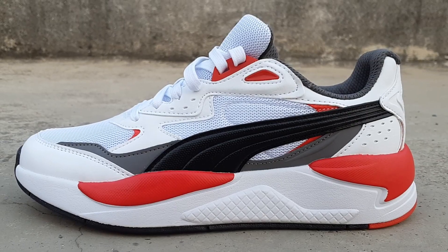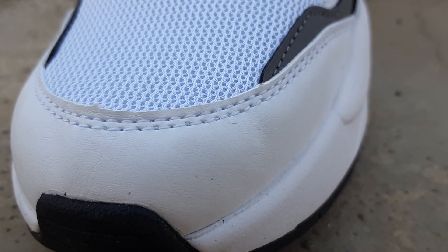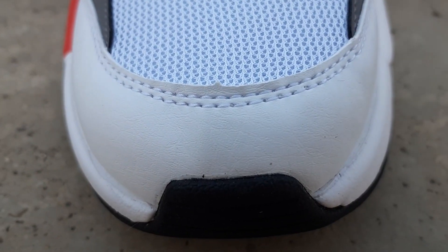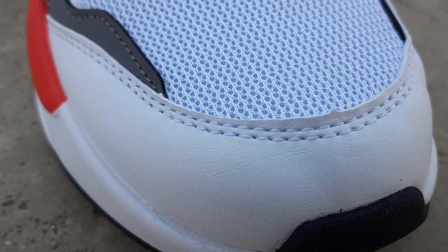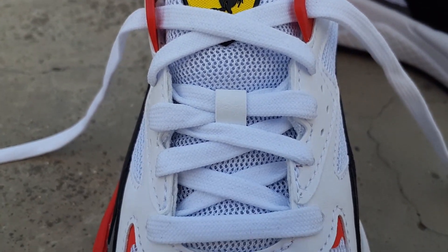You can see a very breathable mesh on the toe box, side panels, and the tongue, so it's a very breathable sneaker — your feet won't feel warm. Then there's a white leather mudguard, and this black leather foam stripe — that's the Puma Formstripe. You can see the Puma logo here in red, which looks nice. The leather used is synthetic but it still feels good. Then you have flat white laces with six lace holes.